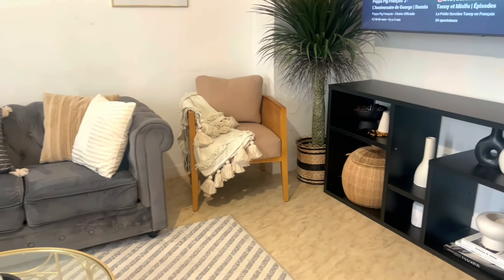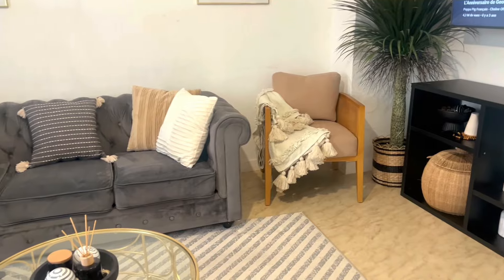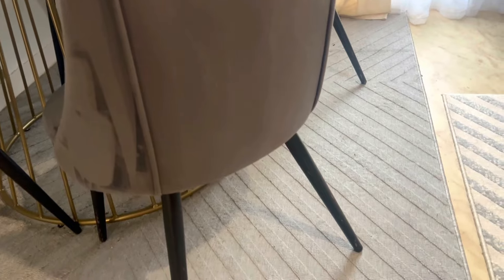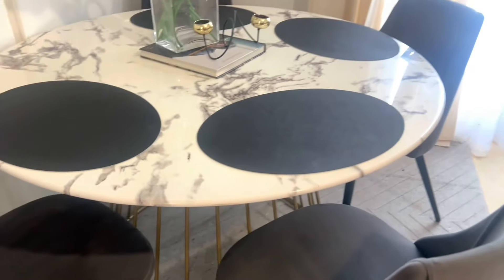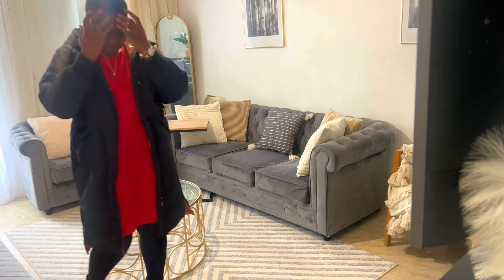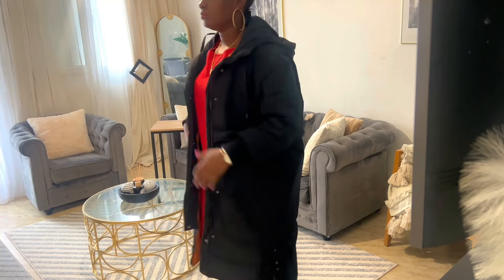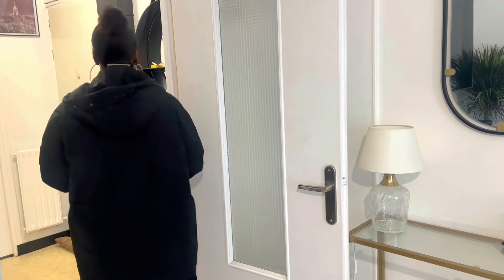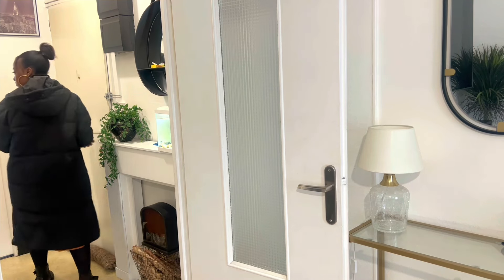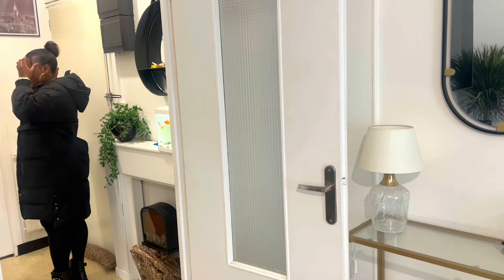Ensuite, je vais aller chercher les enfants à l'école, la famille. C'était juste une petite vidéo que je voulais partager avec vous. Voilà, les fauteuils, les chaises, c'est tellement propre. Prenez le temps. Faites vos plannings. Faites avec le temps que vous avez. Vous pouvez bien vous organiser la famille, c'est possible. Tout le monde peut être propre, c'est possible. C'est juste d'avoir cette envie. J'ai juste rajouté mon collant parce que je sortais, j'allais chercher les enfants. Il fait froid, j'ai mis mon manteau.